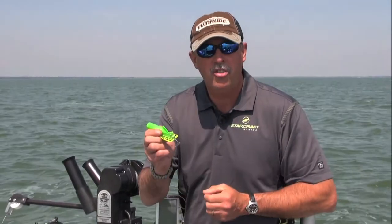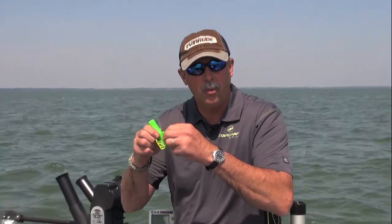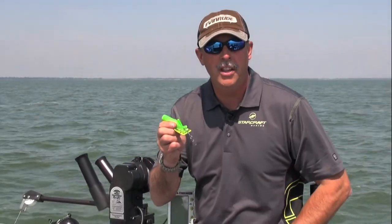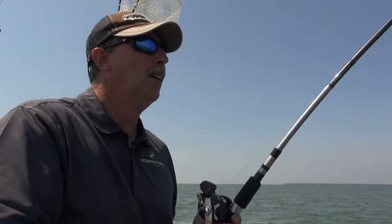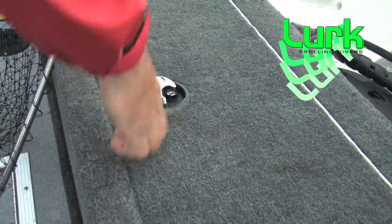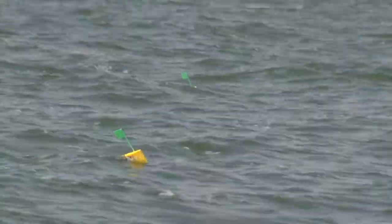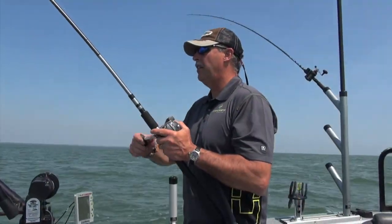Why is that trip arm important? With a traditional floating diver, when you've got a fish on, you're fighting the diver and the fish at the same time — a lot of resistance. With the Lurk Rundown Diver in my hand, as soon as the release pops when a fish is hooked, you're only fighting the resistance of the fish. The diver comes right to the surface once the trip arm mechanism has been released, making it a superior product — more fun and more effective.